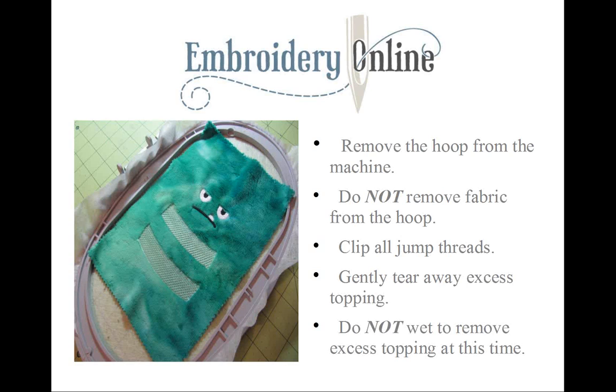I like to put my finger or thumb over the threads as I'm pulling up on the topping so the threads are more stable and not being pulled at the same time I'm pulling the topping away from my minky fabric.